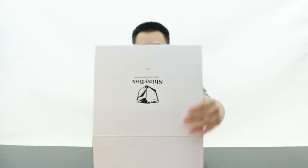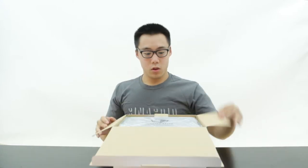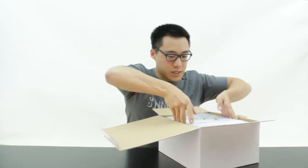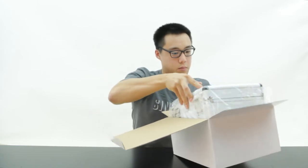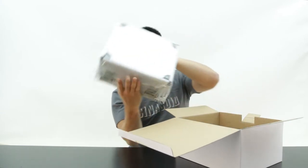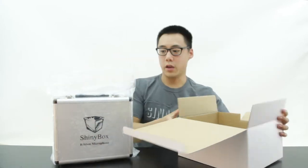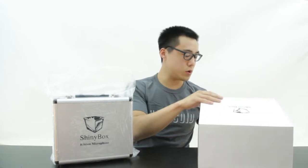Opening it up, we do have a heavy duty case in here. This is definitely one of the nicer cases you can find for a microphone or any sort of pro audio gear.